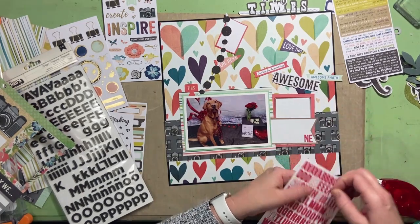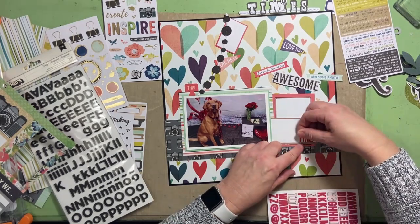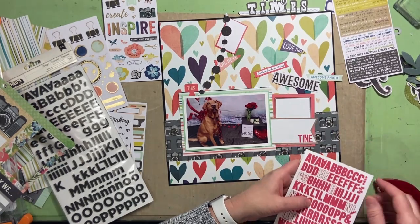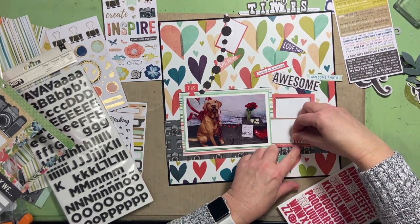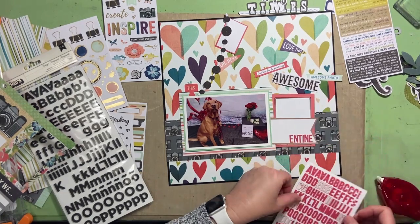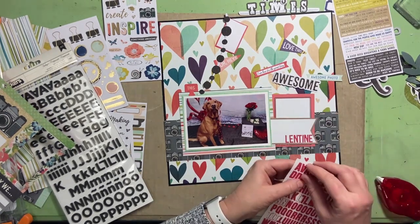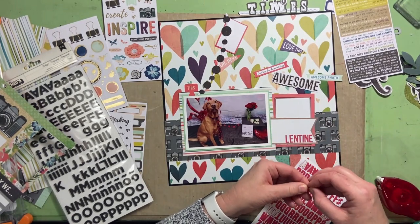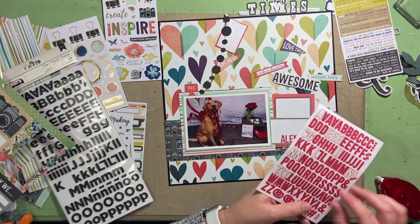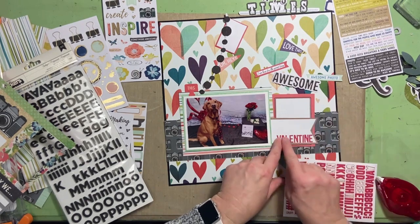Is it strange that your dog is your valentine? Probably. Or maybe not. I'm spelling out 'valentine.' These letter stickers are from my stash — I know they are Simple Stories, several years old.